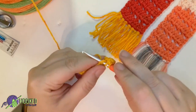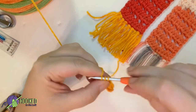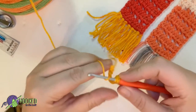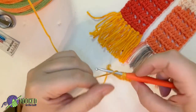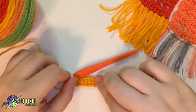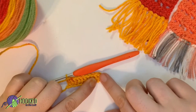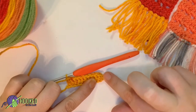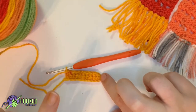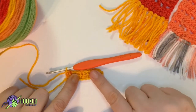Do another two double crochets and then continue to double crochet into each chain all across your first foundation chain. Now you have 11 stitches in your first row — one stitch for your turning chain and then 10 double crochet stitches. You want a total of 11 stitches in this first row, and that's going to be the foundation for the rest of your work.